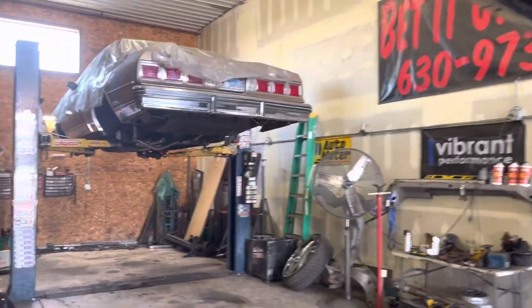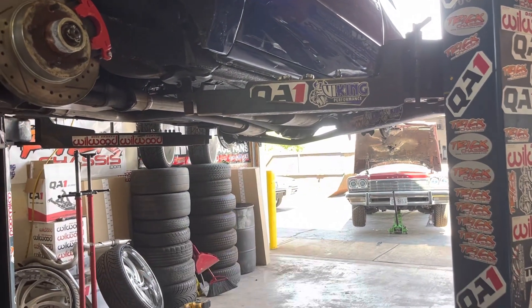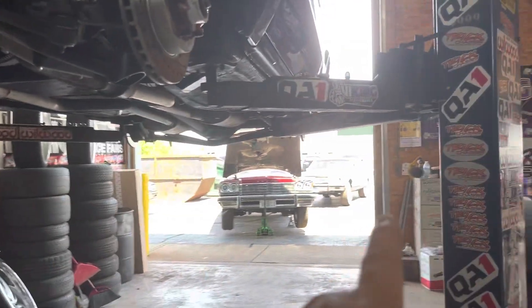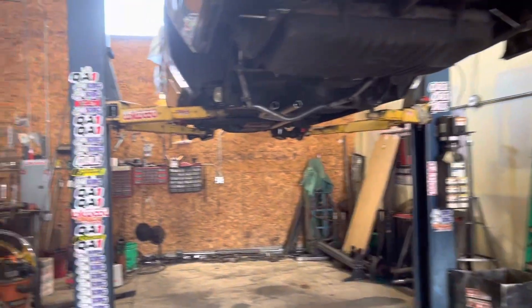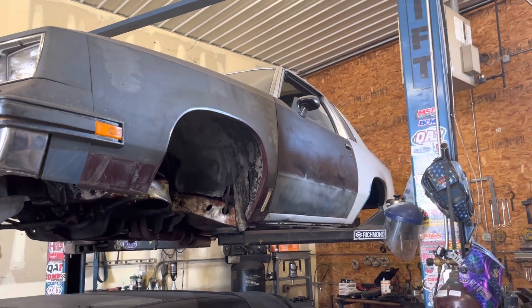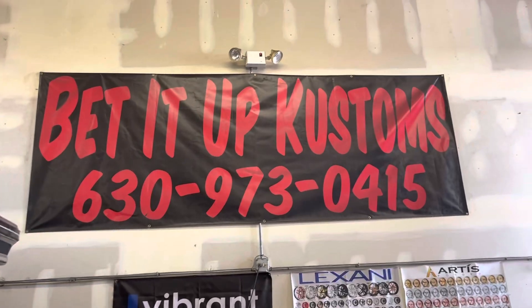All right y'all - Bankroll, bet it up. Boxes and boxes of parts. You're seeing that LSMC in the background - that's a hardtop - it's got parts but it's not getting touched until after the Pontiac is done, which'll be a couple weeks. And Donzel - I'm trying. Bankroll, bet it up - take a good job and I'm out.